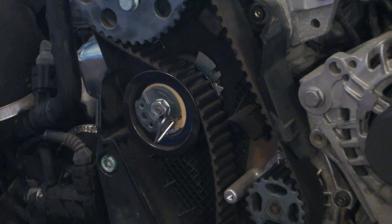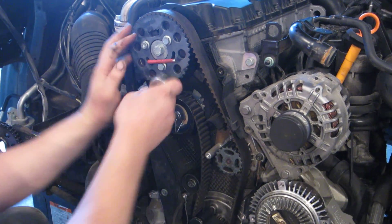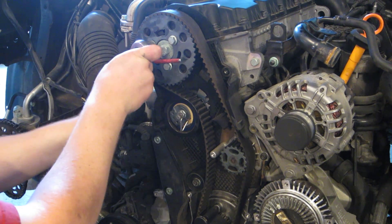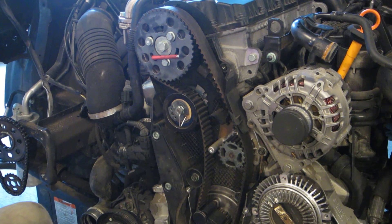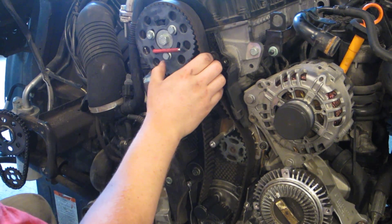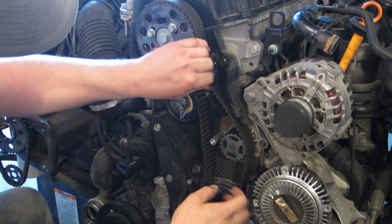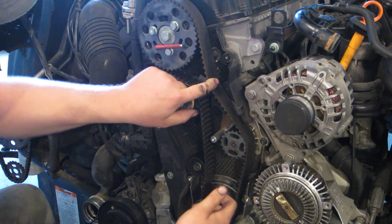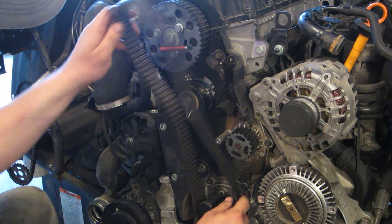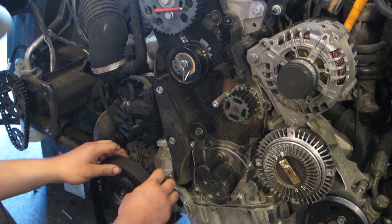I'm going to take and loosen these three 13 millimeters on the cam sprocket. Once I've done that, all I have to do is grab the backside and rotate that cam sprocket all the way until the bolts are in its slots. You'll see that I'm creating all the slack on the water pump side, and all I have to do is just slip it right off the belt, off of the sprocket — and off comes the belt.